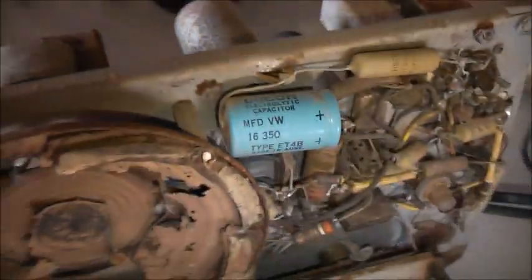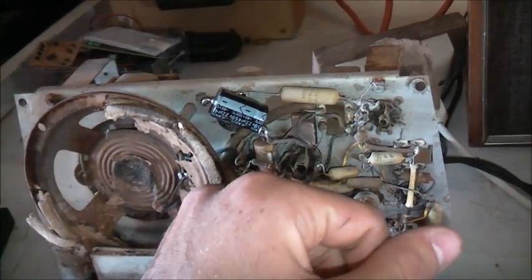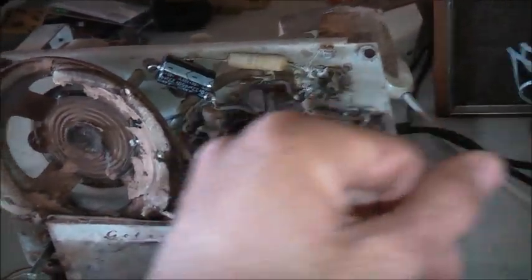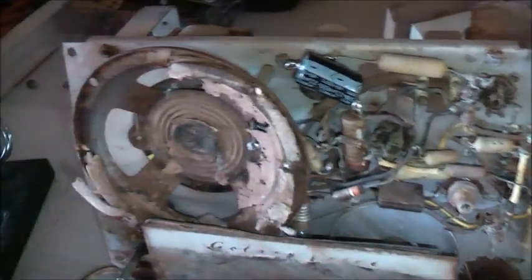Should have some high voltage 16 microfarad capacitors. This one here is a 15 picofarad and that's a 6.8 picofarad. They're ceramic condensers or ceramic capacitors, so there shouldn't be any problem with those.